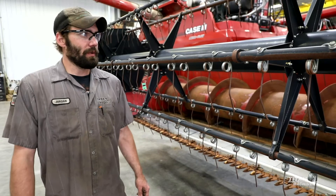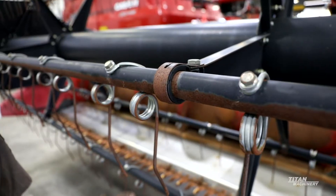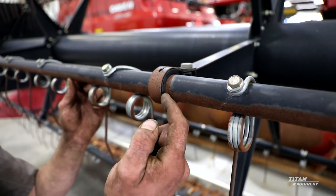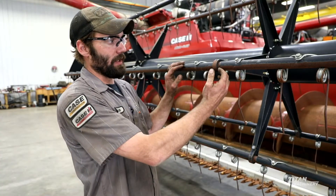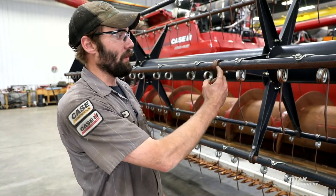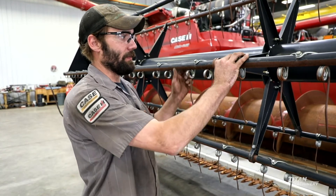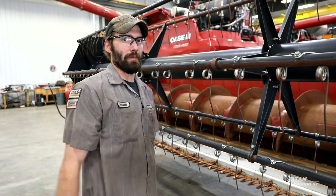On the reel, some things to look for: they do have a replaceable plastic bushing right on the inside here. Just make sure you don't have a lot of up and down movement, or you'll be able to see that plastic getting worn on the inside. Once it starts getting worn and you get a lot of movement, these are replaceable and it's time to replace them.